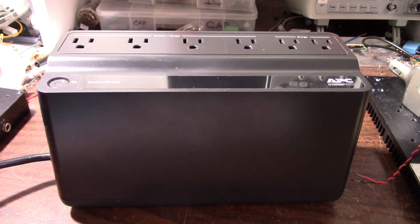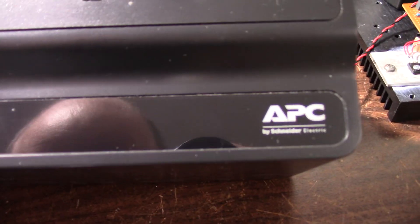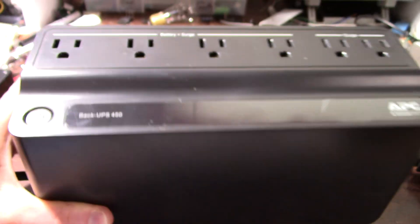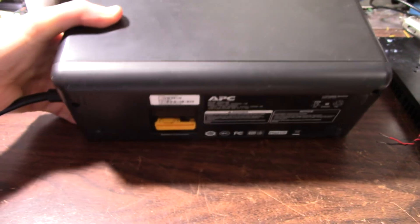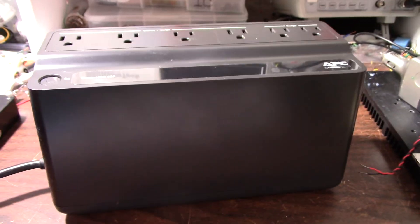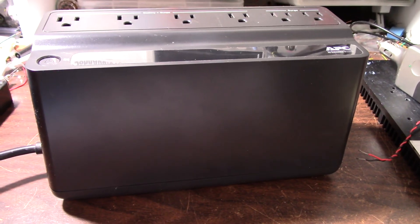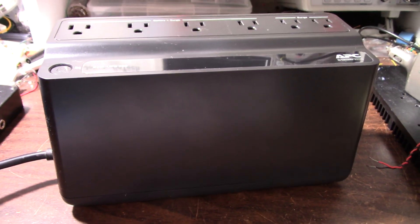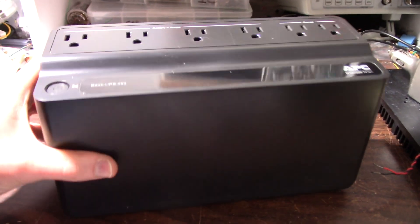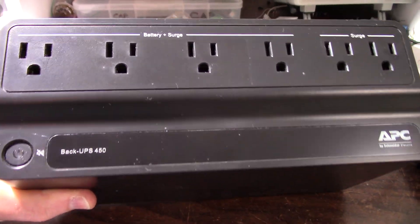Greetings everyone! On the bench today I have a backup power supply — this APC model Back-UPS 450. It's a cheap $45 Walmart special. I got it because I need to protect my computer from power outages, which seems to happen enough around here. I've been using this thing a couple of months so far.